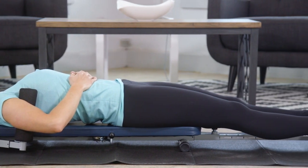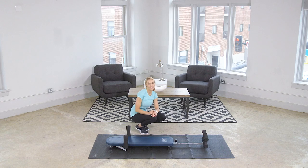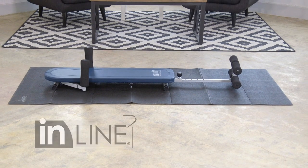So if you're looking for a convenient and comfortable solution to back pain, it's time for you to invest in the inline backstretch bench from Stamina products.